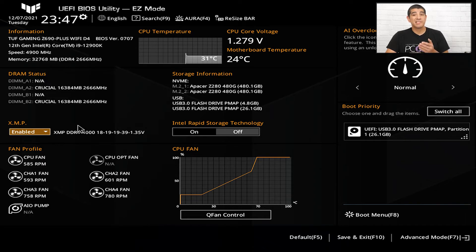Keep in mind this is not real time. Once you reboot your system and the settings are saved, it will then automatically register 4000 MHz operation.